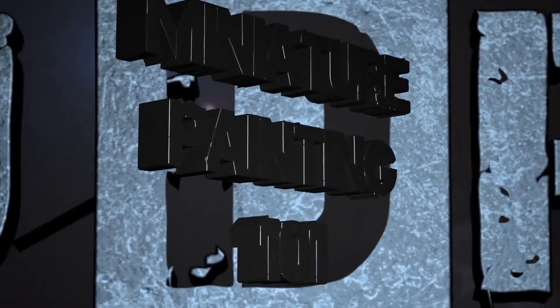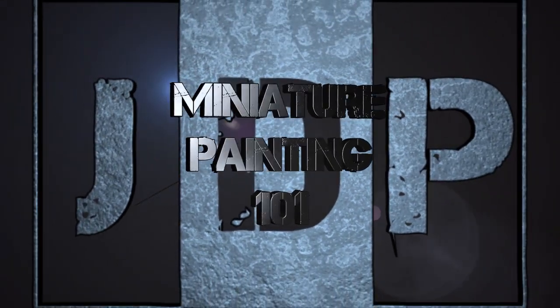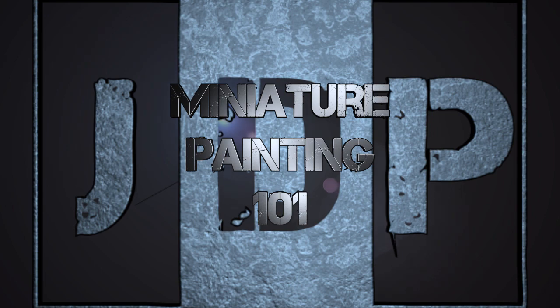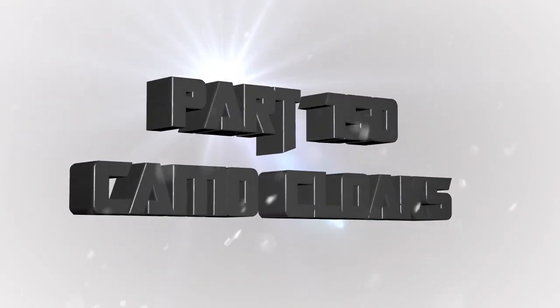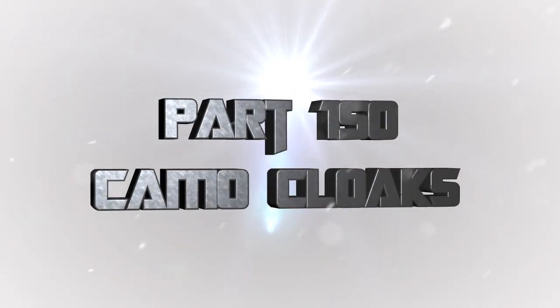Hey everyone, welcome back to Miniature Painting 101, a series of videos where I teach you all about painting miniatures from start to finish and everything in between. This is part 150 — I can't believe we've already made a hundred and fifty episodes. I can't thank you enough. And this is camo cloaks.